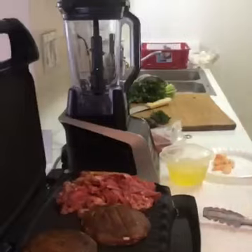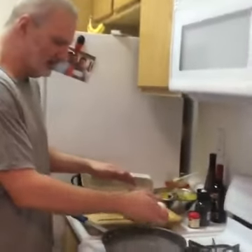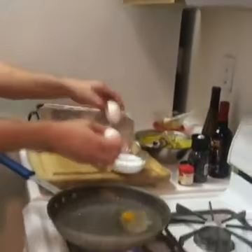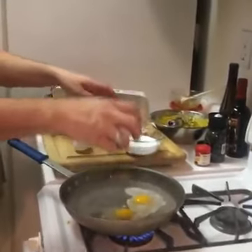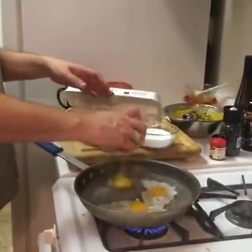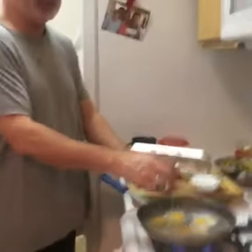This is my poaching water. I got it really really hot and added in a little bit of salt and a little bit of white vinegar. That's just going to season the water so that way the egg will have just a wonderful slight vinegar taste, and that actually really improves it.